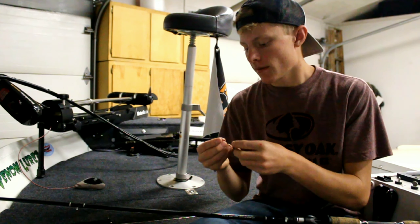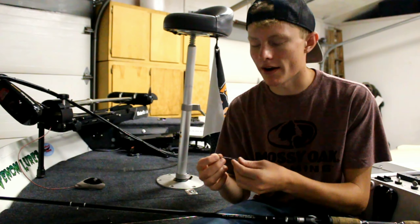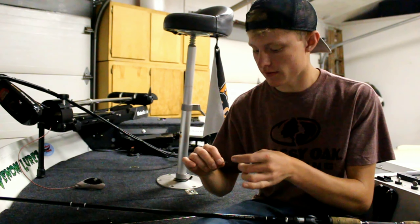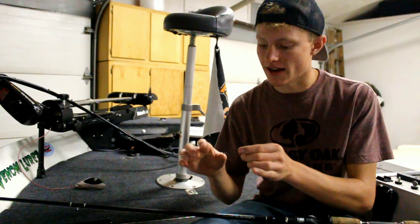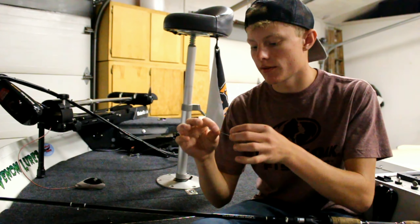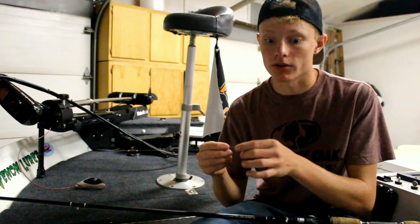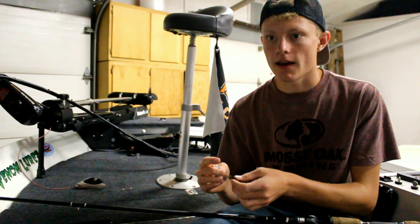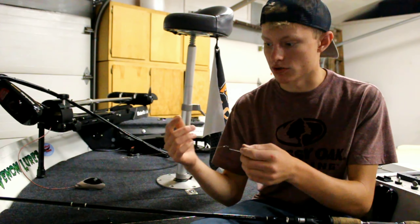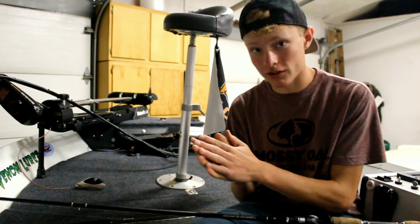If you want it to dive even more, you can go up to a thicker wire hook. I like using the Bass Pro brand for this rig — I forget the exact model, but their hooks have much thicker wire shanks and they're cheaper than other hooks. It makes the bait sink faster, and in situations when you want it to sink, this is the way to go — you just have to set the hook.